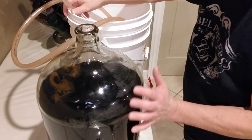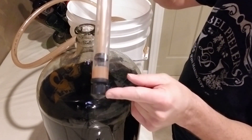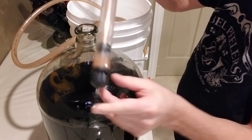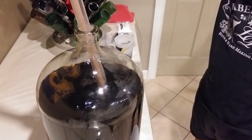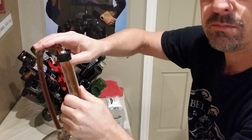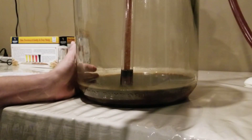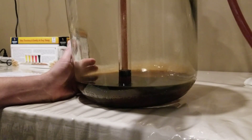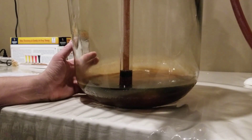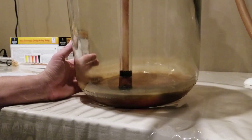The first thing we need to do is siphon the beer off the sediment into our bucket. We use a siphon tube with a tip that keeps the sediment on the bottom and only takes off the clear liquid. We get the siphon tube into the beer, hook up the hose, and give it a quick pump to get the siphon going — and now we're siphoning into our bucket. We're almost done; I'll tip it on its side to get all the liquid, but notice all that sediment on the bottom — that's what we don't want.